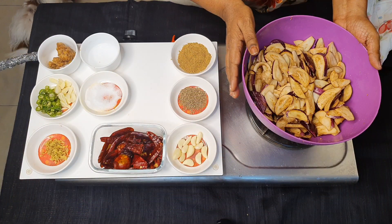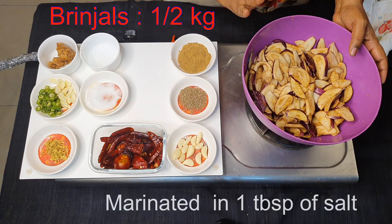Hi friends, welcome to Patricia's Knockout Recipe. Today we are going to do a spicy, tangy, hot, sour and sweet brinjal pickle. Let's see what ingredients are required. I've taken about half a kg of pulpy brinjals.